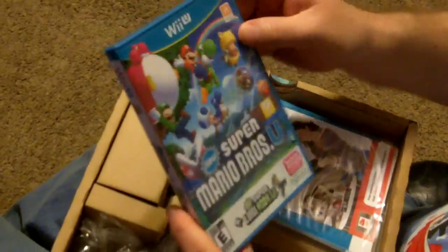It actually comes in an actual game case, which is really cool. I was worried about that.